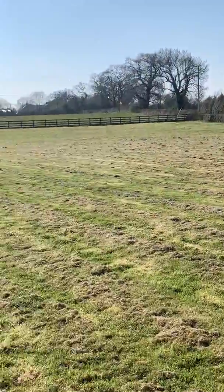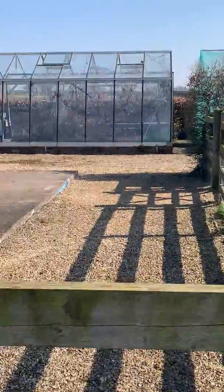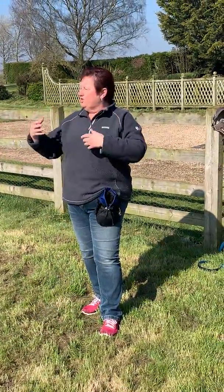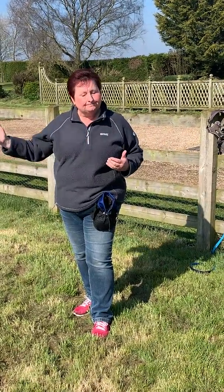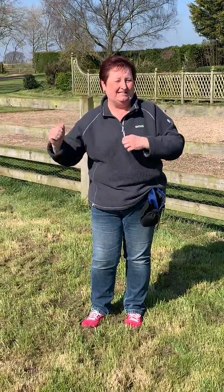The good thing about this field is it's actually dog-proof. So that's our field — whether I'll get round it is a different matter. We're going to use this field; it's dog-proofed, which means if I do lose my footing and get dragged, I'm not going to get dragged into the neighbour's property, therefore keeping my two metre distance.